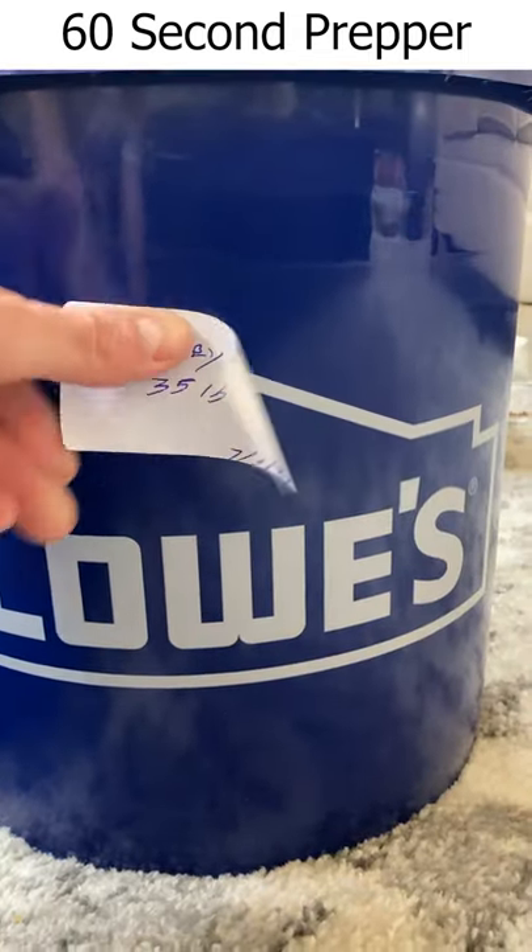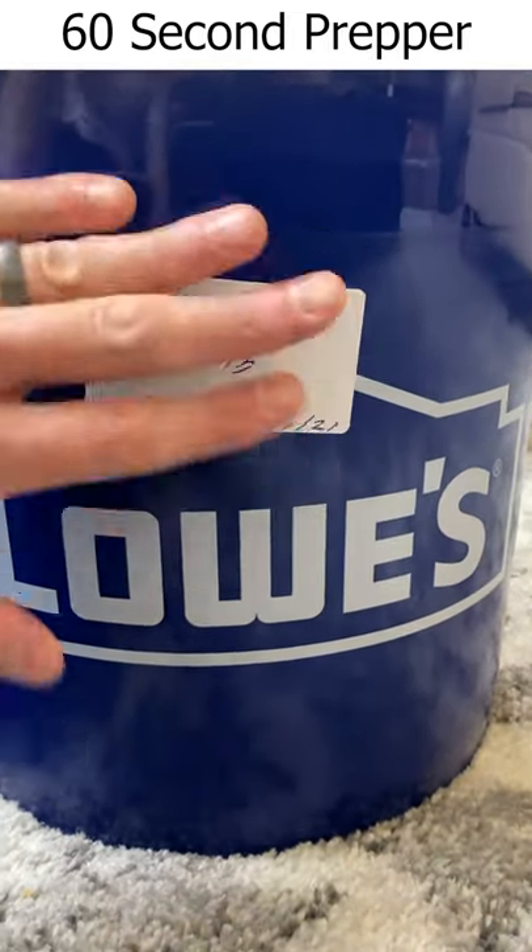Lastly, throw on a label. When properly stored, many dry foods can last up to 30 years in storage.